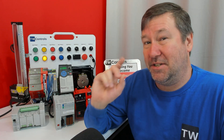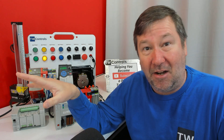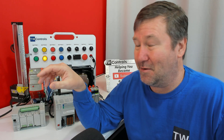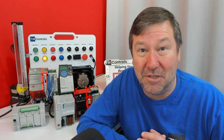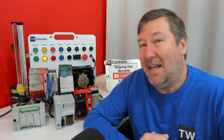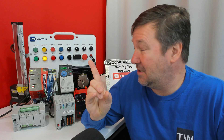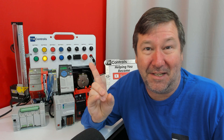So I want you to start by downloading and installing Connected Components Workbench, go through the first few courses, and then reach out to me and we'll talk about whether you should continue with Connected Components Workbench or move to Studio 5000. There's a playlist right here that includes videos on getting started with both Studio 5000 and the Connected Components Workbench software.